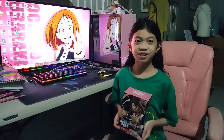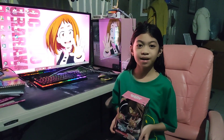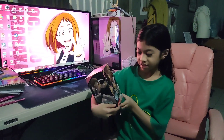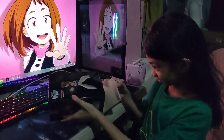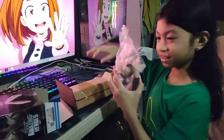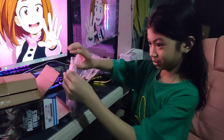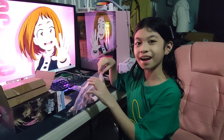Hello guys! Today we're gonna unbox Ochako Uraraka from My Hero Academia, The Amazing Heroes Vol. 7. This is my third item for my Ochako Shrine.